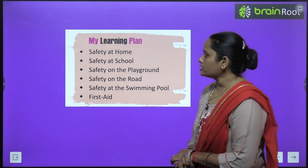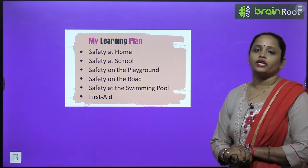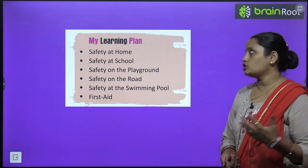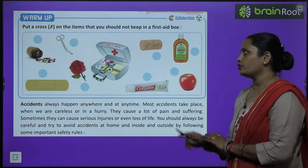In this chapter we are going to learn about how we can be safe at home, in school, on the playground, on the road, and at the swimming pool. We are also going to learn about how to do first aid. So let's start the chapter with the warm-up.